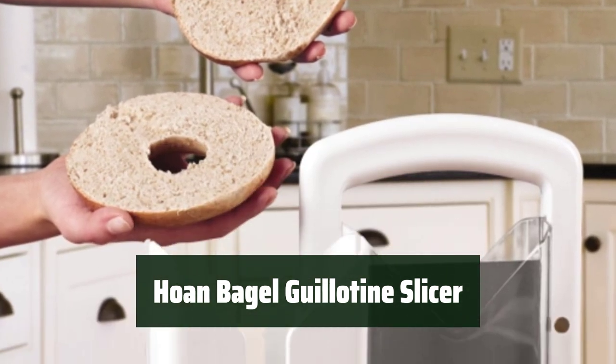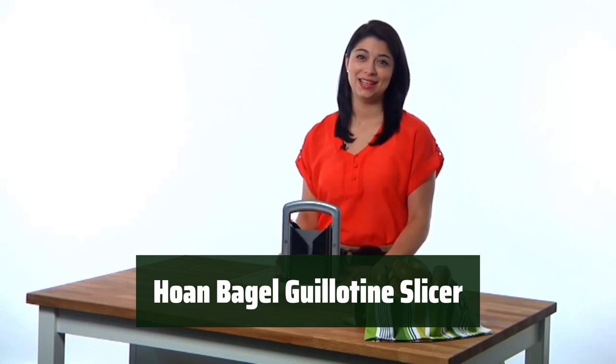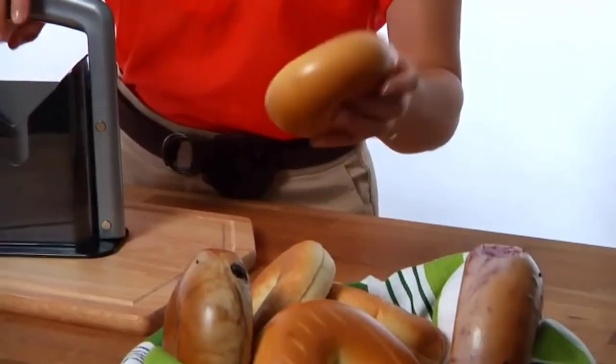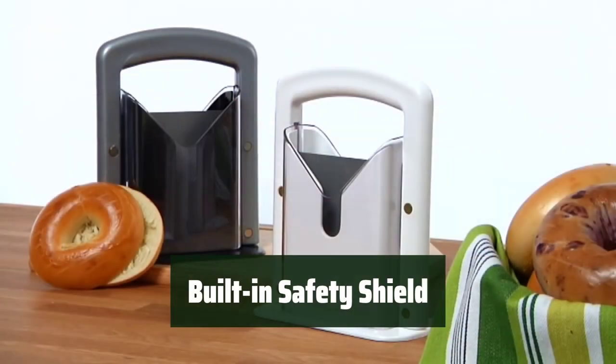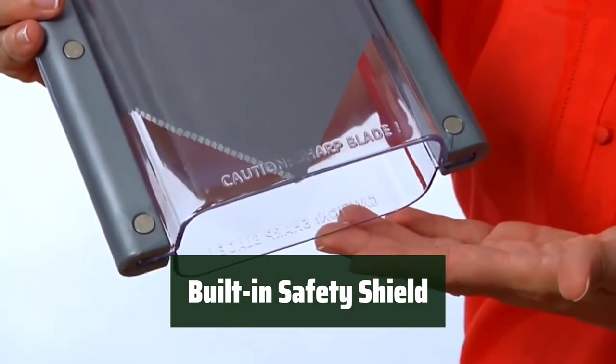Number 5. Slicing bagels in half has never been easier with this universal slicer. Keep your hands safe with the built-in safety shield. The slicer comes with a safety shield and cradle to protect your hands from harm while slicing. Enjoy peace of mind while using this tool.